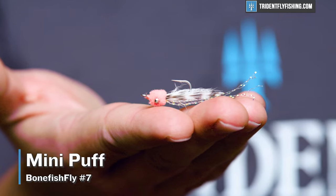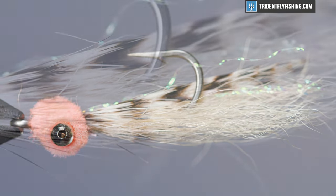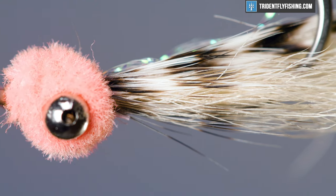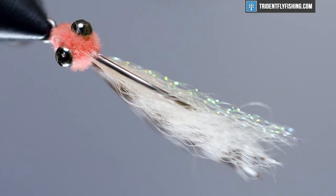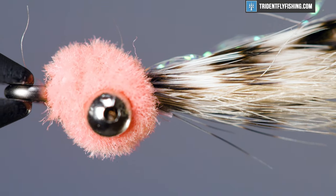Number seven on our list is the Mini Puff, and this is a bonefish fly that I probably wouldn't grab first out of the box. But I find that, like the Bitters, this is another pattern that tends to work well when bonefish start to get a little picky. It's not a fly that they're going to have seen all the time, but one that does catch those spookier fish. This fly is designed to imitate some sort of a spawning shrimp, and shrimp will often have an egg sac with them when they're in that spawning stage.